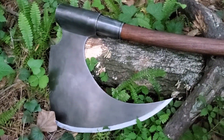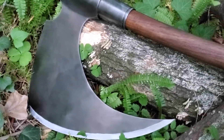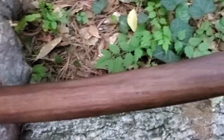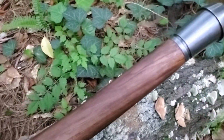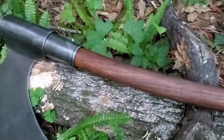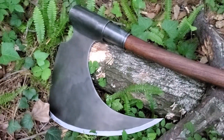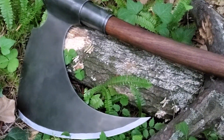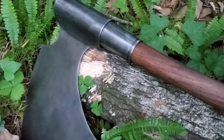That is a 10. Look at that spike. So whether you're an executioner, or just want to cut down some trees, do some yard work with this, or hang it on your wall — what more could you ask for?